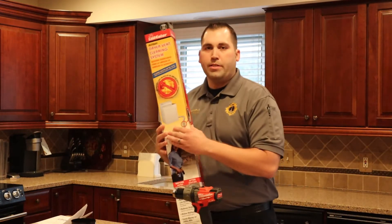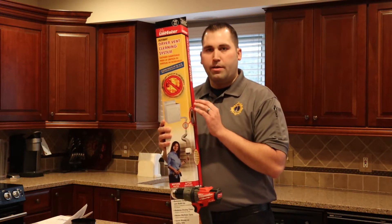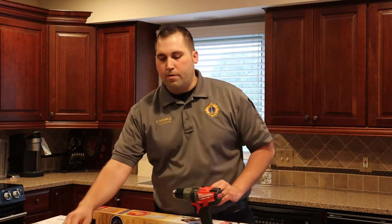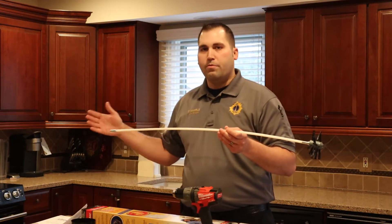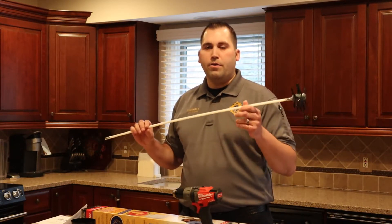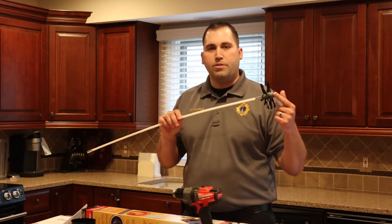The main product we want to talk about is a kit such as this one. We purchased this at our local hardware store and it cost about $40. A kit like this is designed to work best with a drill. The main components are these flexible rods — it comes with four flexible rods that equal 12 feet in length. If you need additional length because your vent is longer than that, you can purchase rods separately. On the end, it comes with this four-inch auger brush that helps break up the lint as you move it through the vent.